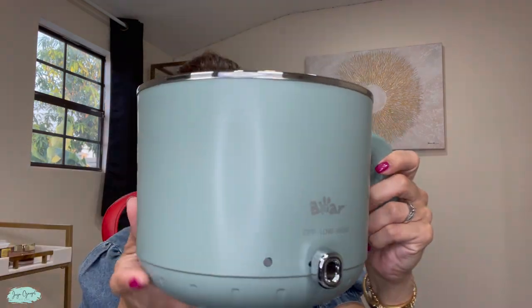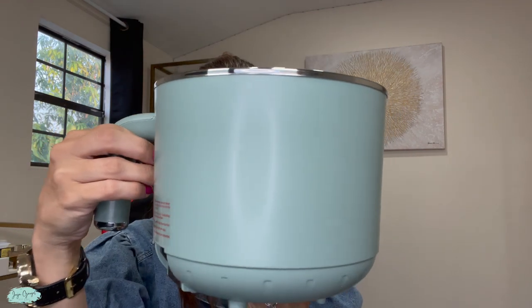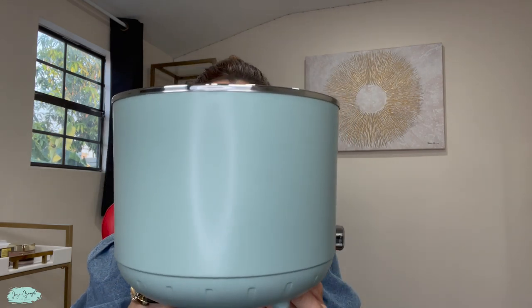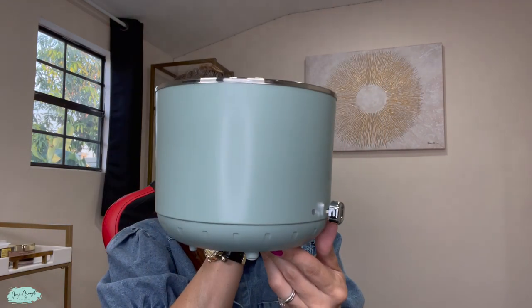Here we have the electric pot itself. It's rather small, very compact, so even if you live in a small space this will be a great electric pot because it doesn't require too much closet or even counter space.